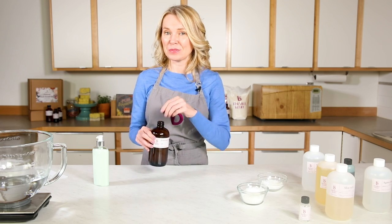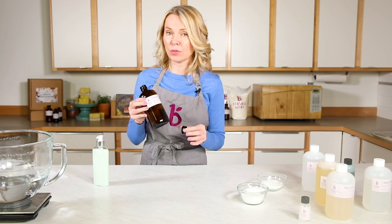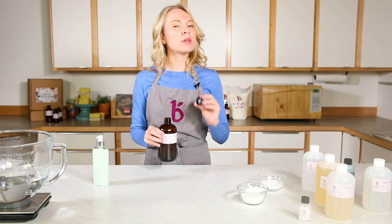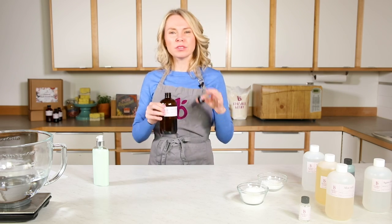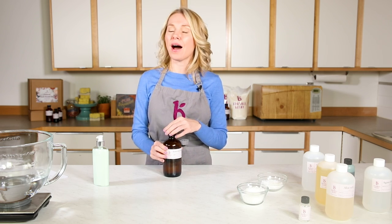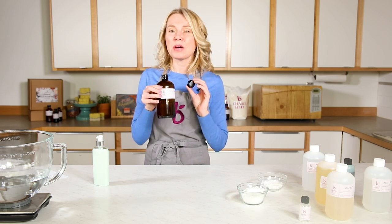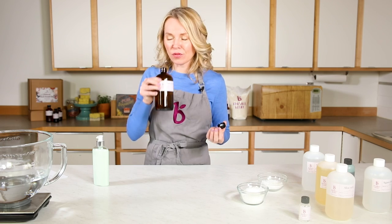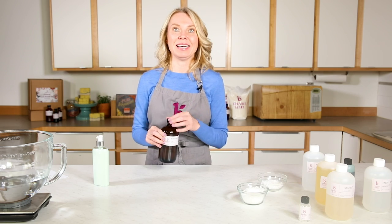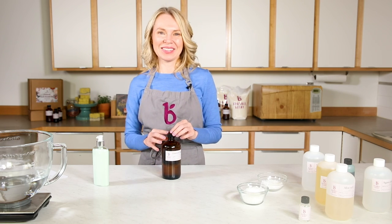The fragrance I chose for this recipe is part of the Bramble Berry Botanical Garden Collection — Emerald Agave. It's such a unique, fresh scent with notes of sea, agave, coconut bark, and acai. It smells so green and so fresh. There's teakwood in it to bring out the base notes. It's fantastic — I can't wait to hear what you guys think of it.